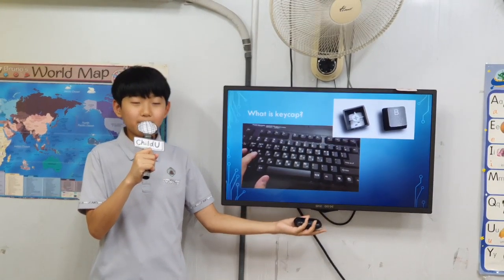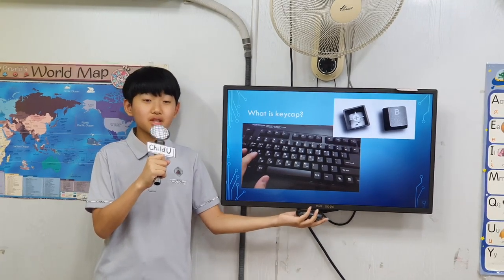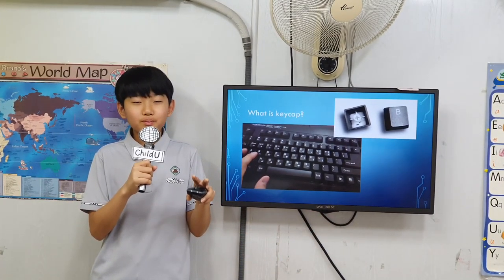A keycap is a small plastic cover plate over a key switch on a computer keyboard. Without it, typing any words would be so uncomfortable.